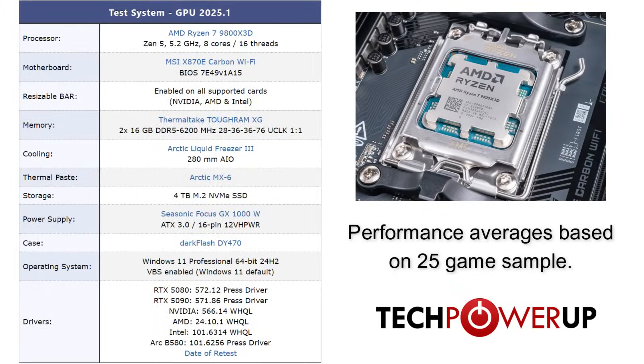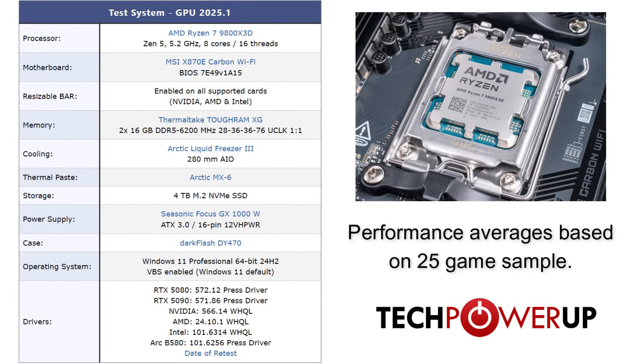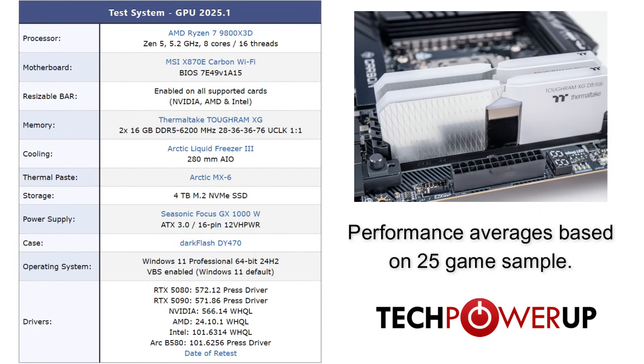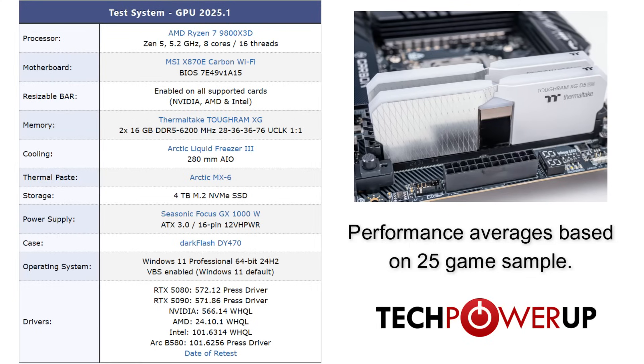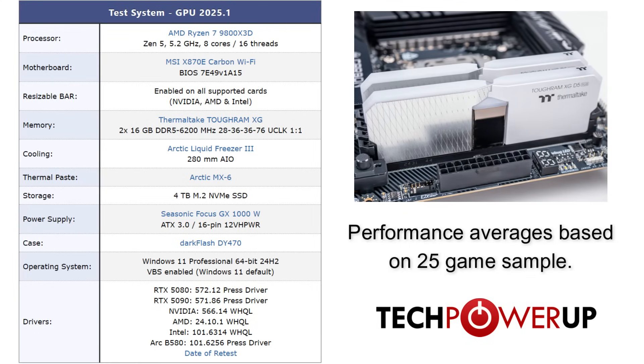Taking a look at our test system, we are running an AMD Ryzen 7 9800X3D paired with an MSI X870E Carbon, with 32GB of DDR5 6200 memory, all running on Windows 11 Professional with the latest press driver from Nvidia. For more details on what we test and how we test, check out the links in the description for the full reviews.